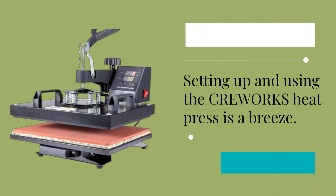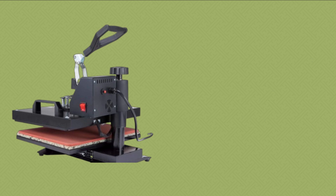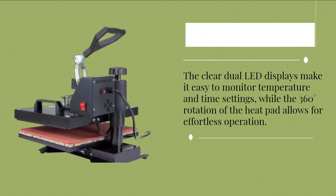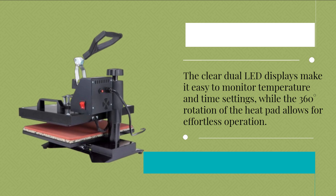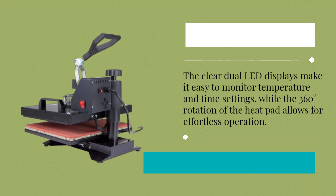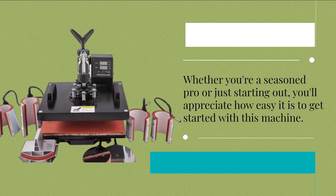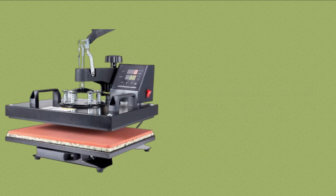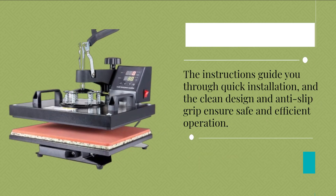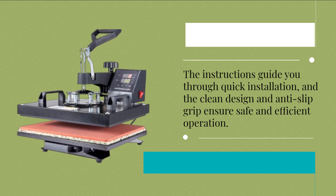Setting up and using the CREWORKS heat press is a breeze. The clear dual LED displays make it easy to monitor temperature and time settings, while the 360-degree rotation of the heat pad allows for effortless operation. Whether you're a seasoned pro or just starting out, you'll appreciate how easy it is to get started. The instructions guide you through quick installation, and the clean design and anti-slip grip ensure safe and efficient operation.